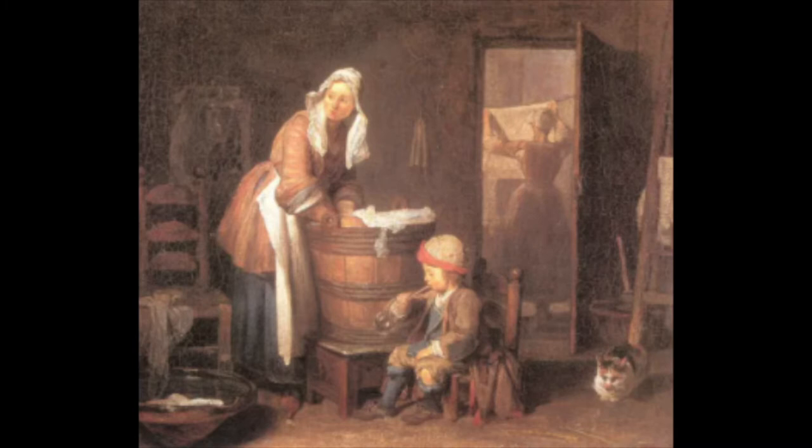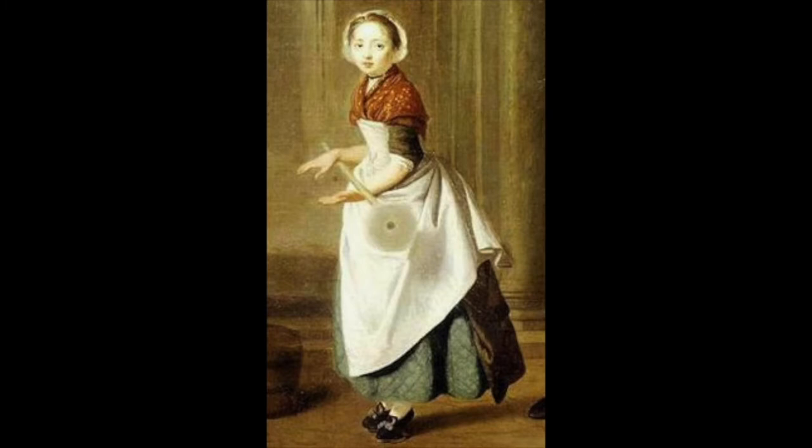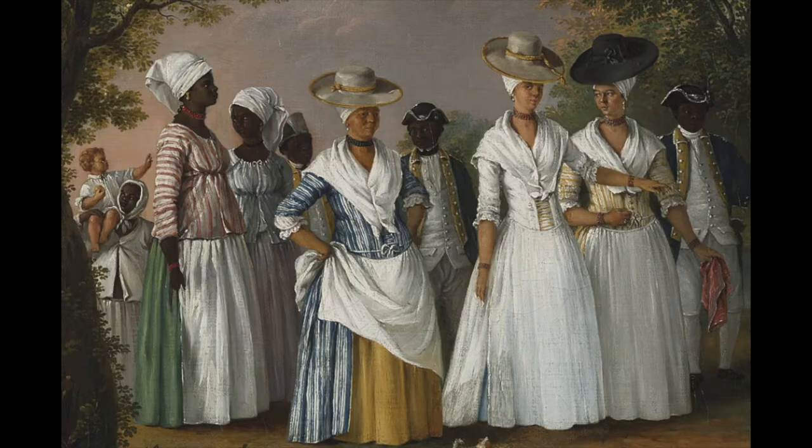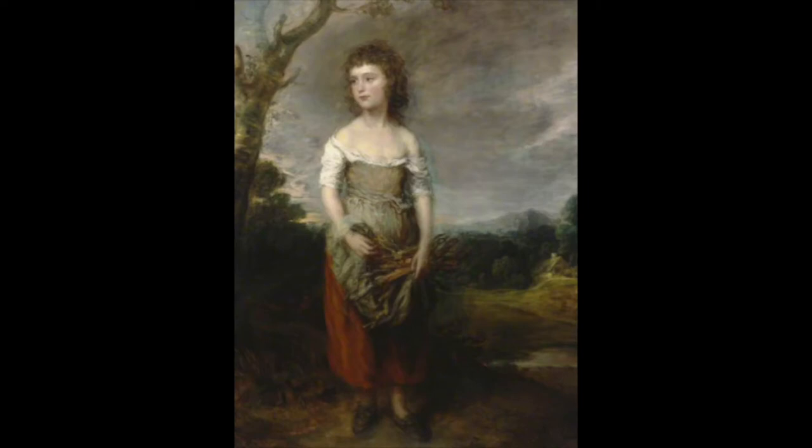I also made an apron. An apron was an essential accessory for a woman at that time — not only did it cover and protect her gown from inevitable spills while cooking and cleaning, but it was also useful to dry her hands, grab a hot pan off the fire, gather vegetables from the garden, or wipe a child's tears. When you think about all the ways a mother's apron comes into use, you can imagine how important this piece was.